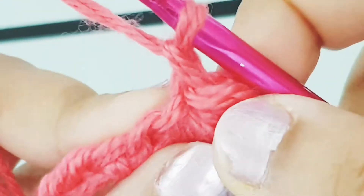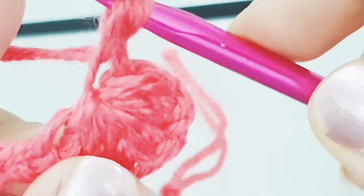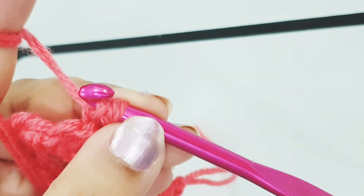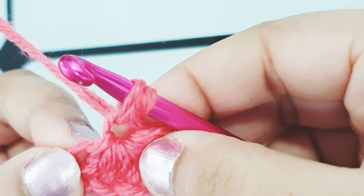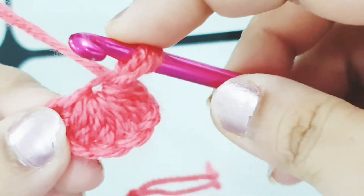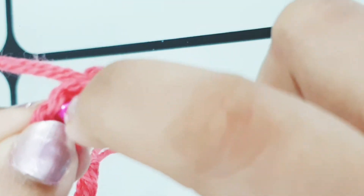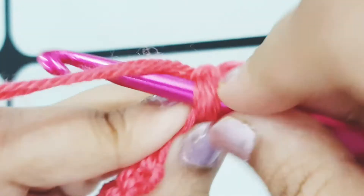Slip your hook into the eye of the star and pick up a loop. Now slip your hook into the front loop only of the last stitch of the star — this is the last stitch of our star, and I'm going to slip my hook into just the front loop of this last stitch and pick up a loop.